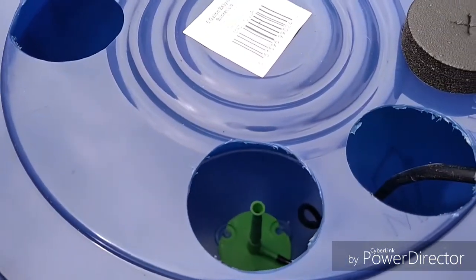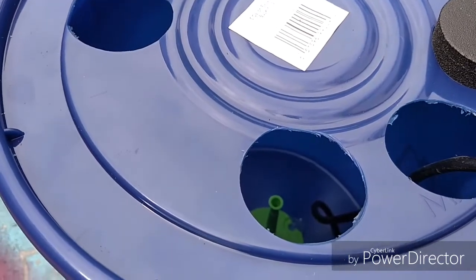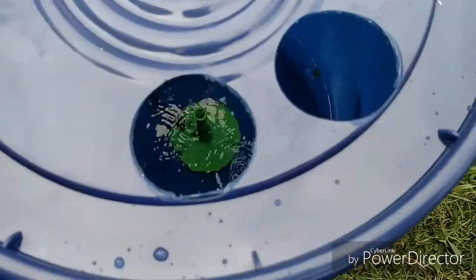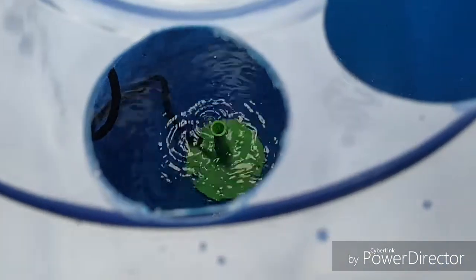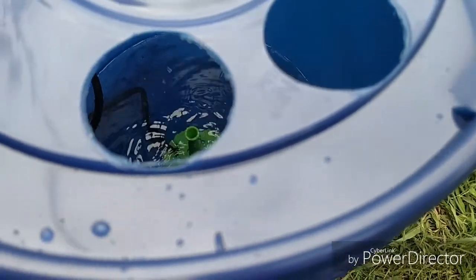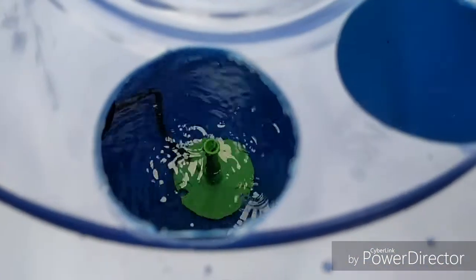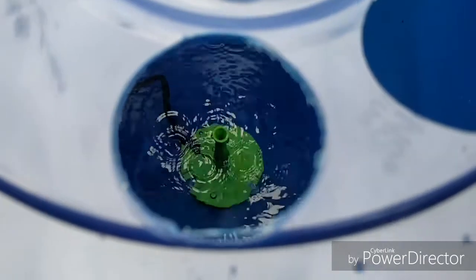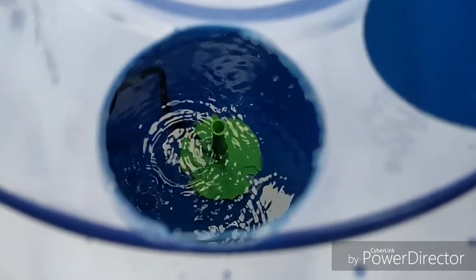Let's put in some water and see how she does. There it is folks — that's the Dewey Mister cloner. You can tell by some of the drops on the outside that it's spraying enough to get everything wet on the inside and keep it wet for nice white healthy clones.